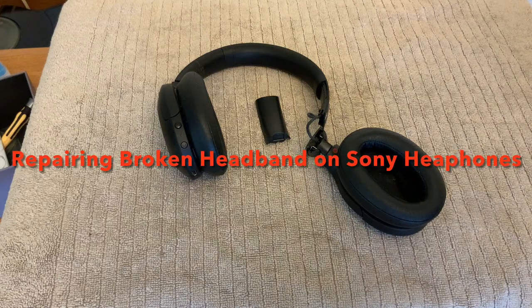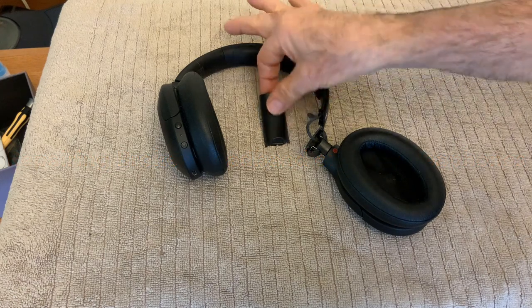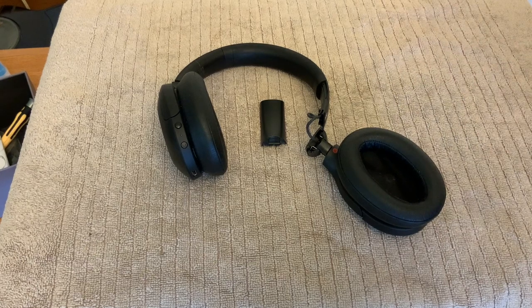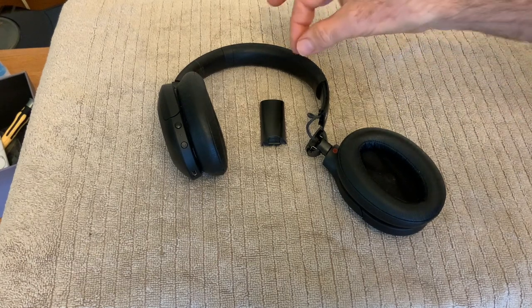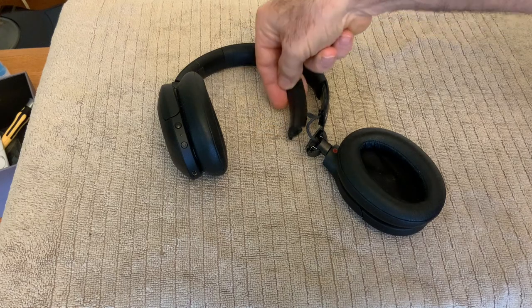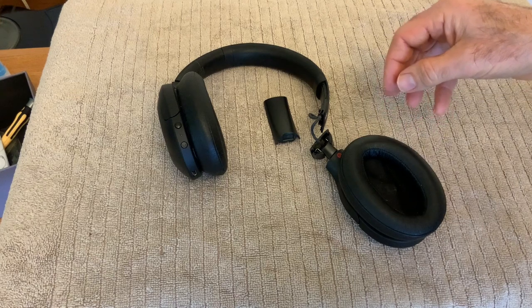Hello and thanks for dropping by. Today I'm going to be fixing these Sony headphones. These are WH910 and they have a really common problem that Sony headphones of this type have — the little slider bracket breaks and makes them pretty much useless.